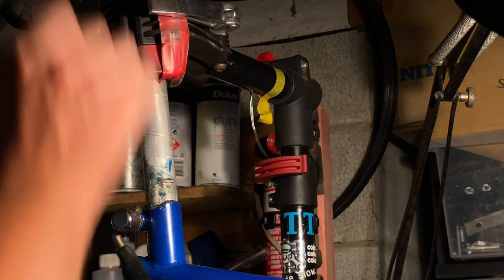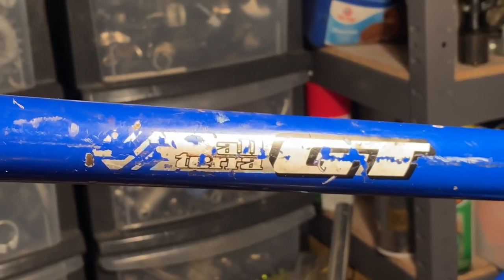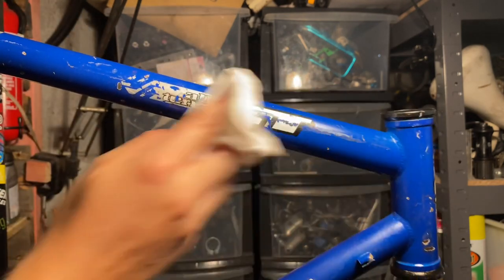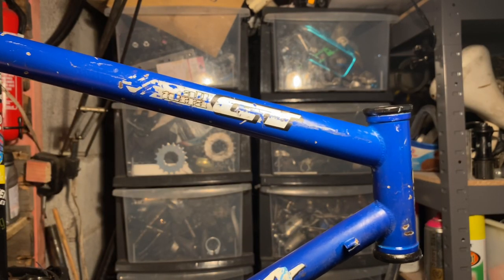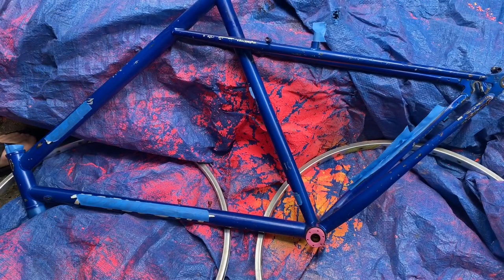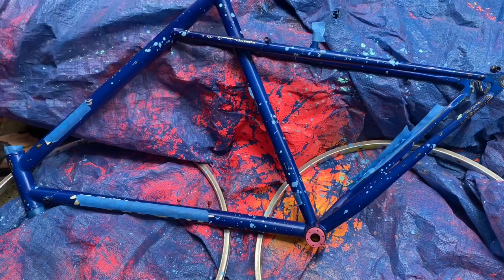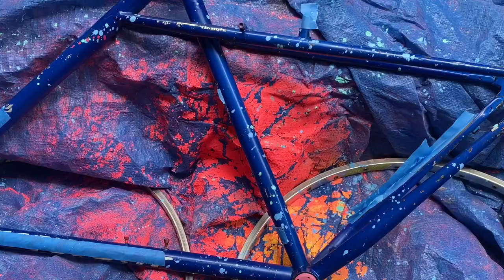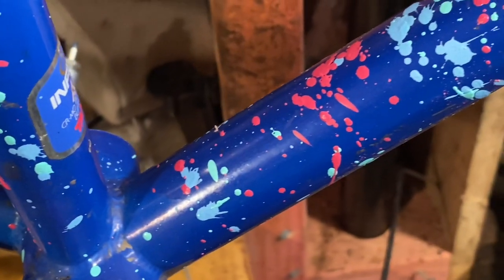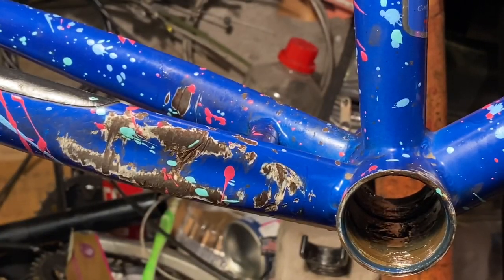After that, I greased up the seat tube and seat post and put it back together so I could sit it in the work stand. You can see the paint is a bit beaten up but still looks really good. I didn't really like the plain blue — it's just blue frame with a blue fork — so I decided to give it a paint splatter job. I went over the decals with masking tape and then used leftover spray cans. The method I use is to spray a bit of paint into one of the caps and just throw it at the frame. I used three different colors — I really like how the pink looks against the blue.